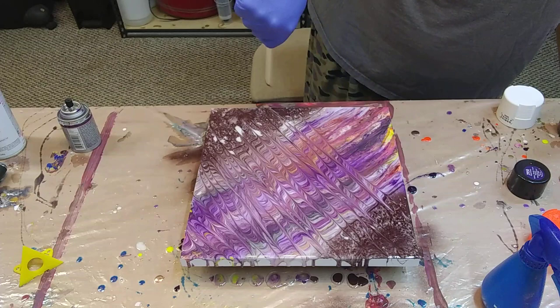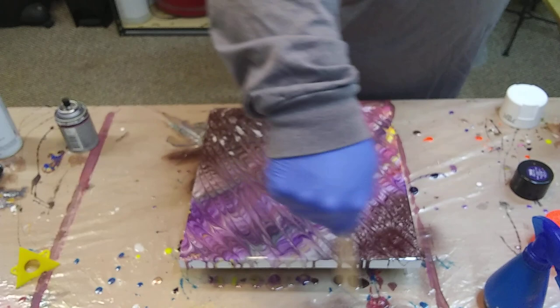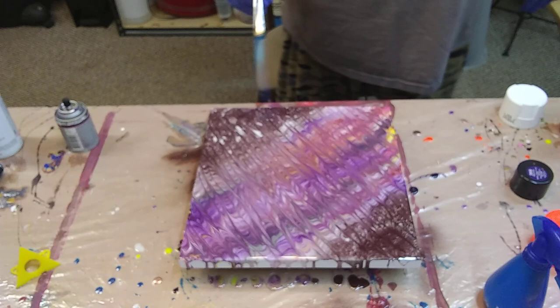Kind of funky. Yeah, I like it now — I really do. That is completely wild, that is completely wild.